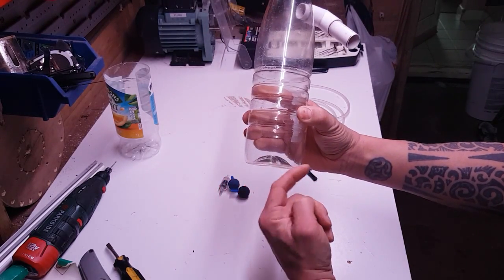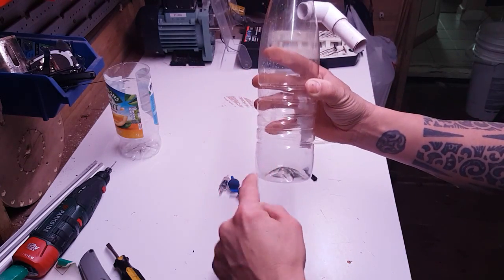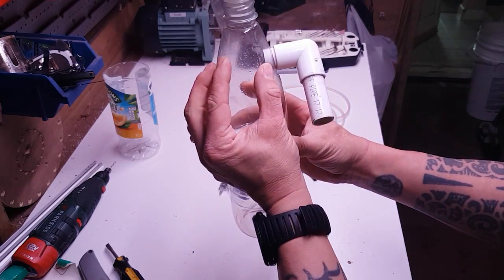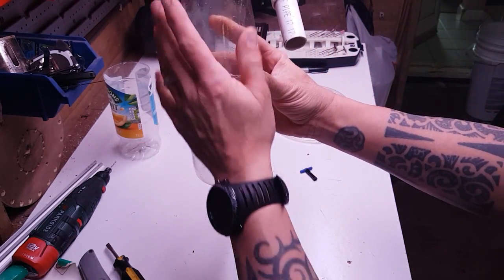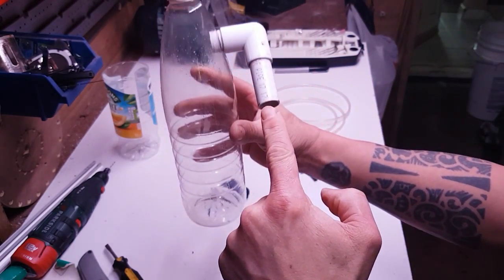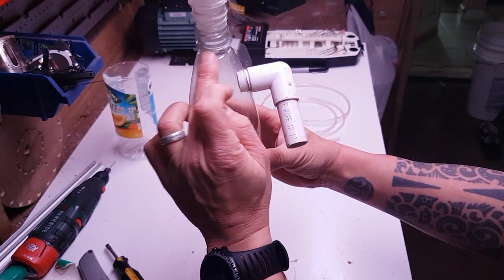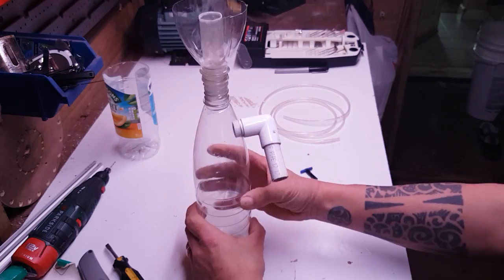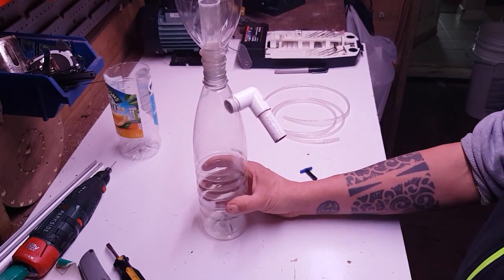What we've got to do now is draw a series of holes around the base, and then draw one for the airline to go in. When you push air in through the bottom, as the air and oxygen is rising through the water it draws water in through the holes. The water will then go up, come out through that pipe there, and then the bubbles will carry on up and the scum will start forming on the top, get pushed up the tube, and then spill out into this collection area.